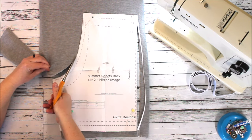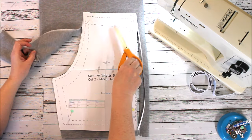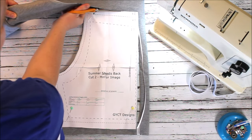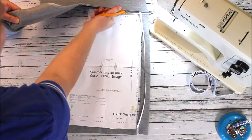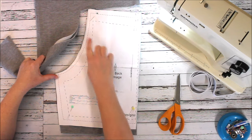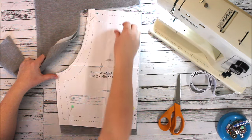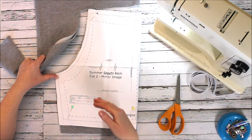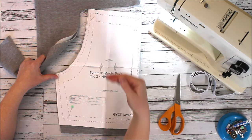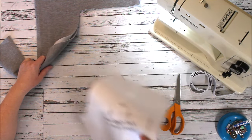Our patterns come in color so each different size is a different color. If you don't want to print on a color printer — a lot of people don't want to waste their ink — each size also has a different line style, like different dashes, so you can print it in black and white and still know which size you're using. The pattern also has a little key in the corner that shows you which type of line is for which size, so if you have an issue you can reference that.